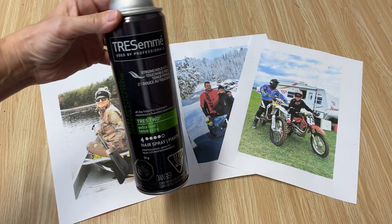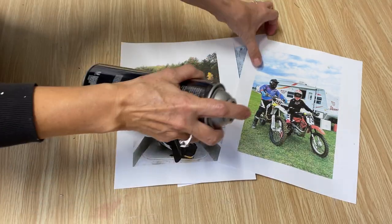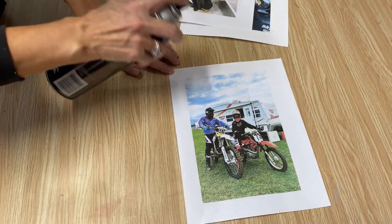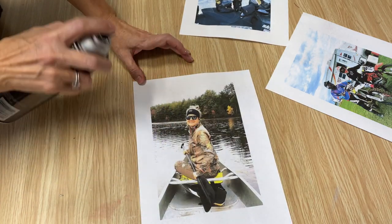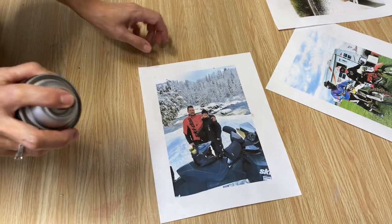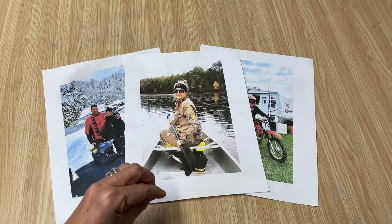The next step to ensure it's sealed really well, I like to use some aerosol hairspray. You can use the pump hairspray, but I find that if you don't hold it far enough back you can get little globs on it. So just take the hairspray and go over the whole print — this guarantees to seal that ink right in. Just a light spray to cover it. You can use any type of hairspray; it's just to seal in the ink on the inkjet. If you're using a laser jet, you don't have to do this step. Now I'm just going to let them dry completely.